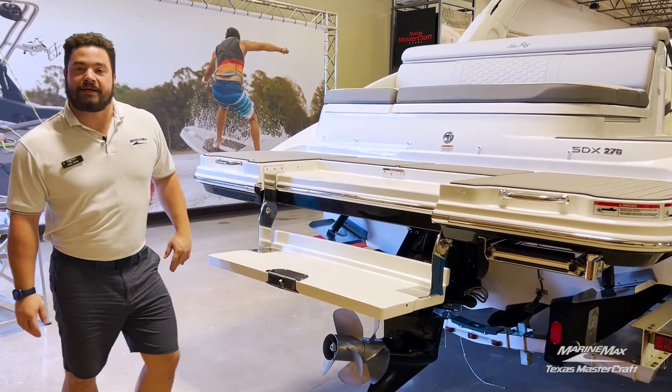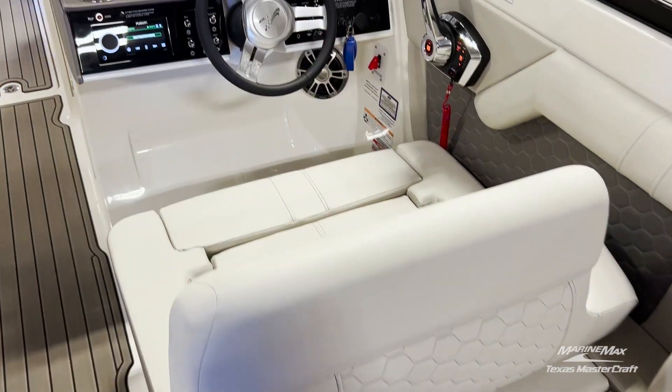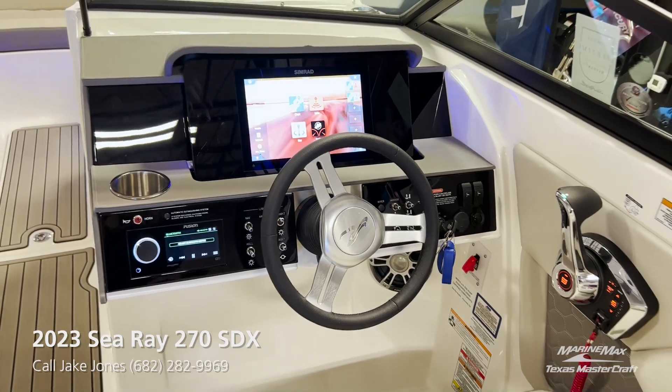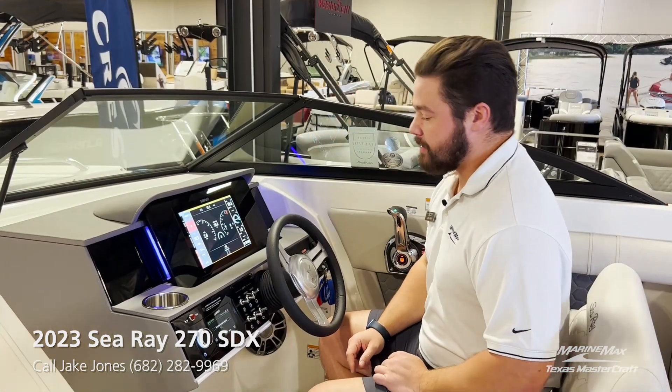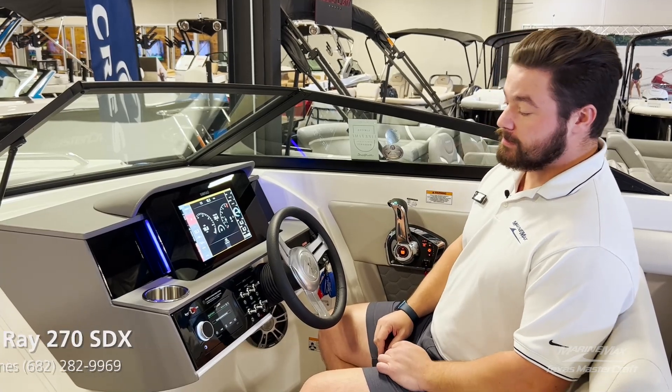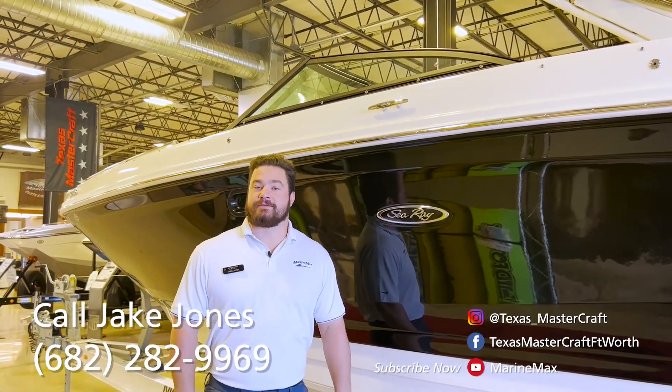Looking at the helm, we have a 12-inch Simrad as well as the Mercury Vessel View to show you all the important information for your engine. Underneath here you'll find all your rocker switches for lights and accessories, as well as the Fusion head unit.